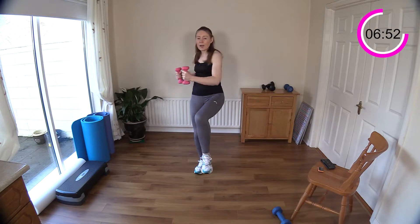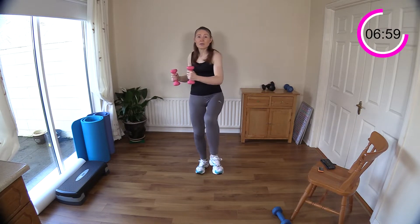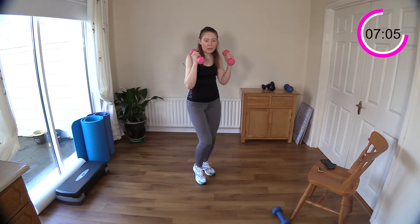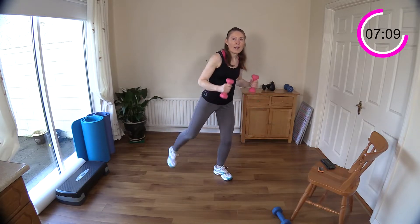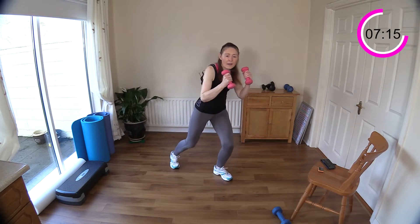We've got a hamstring curl coming next — 10 on one leg, then 10 squats, then a hamstring curl on the other leg. Hamstring curl — keep your weights if you're using them. Curl: one, two, three, four, five, six, seven, eight, nine, ten.